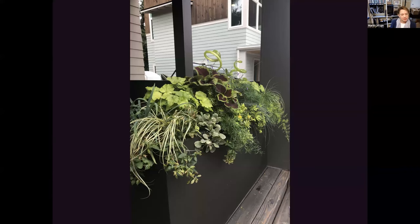This planter gets planted every season. She actually does her own fall plantings because she really loves that, but we do the spring, summer, and winter plantings. So there's always a different collection of plants here in this container — this is actually a summer example.